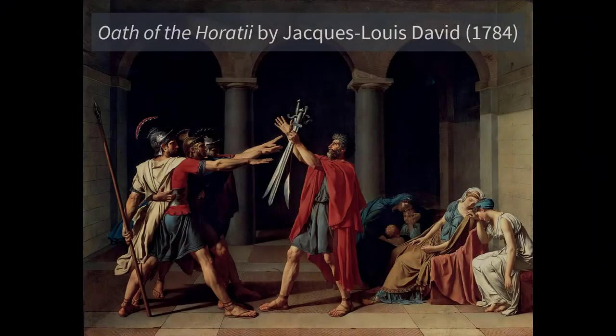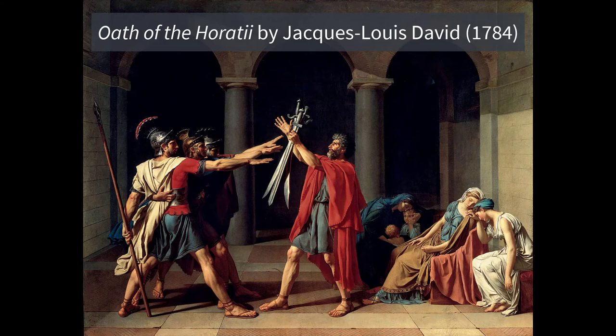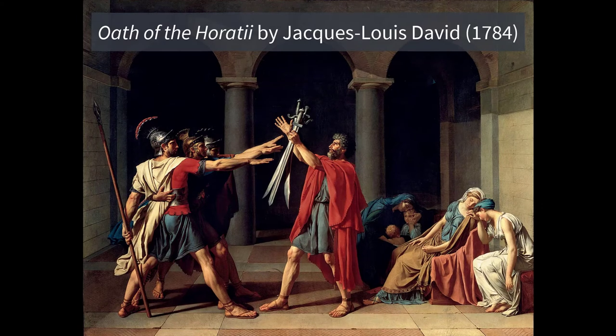First commissioned by the King of France as a way to invoke civic pride in his people, it turned on its heels and actually became a symbol of the French Revolution. I'm talking about the 10 by 13 foot piece called Oath of the Horatii by Jacques-Louis David, done in the year 1784.